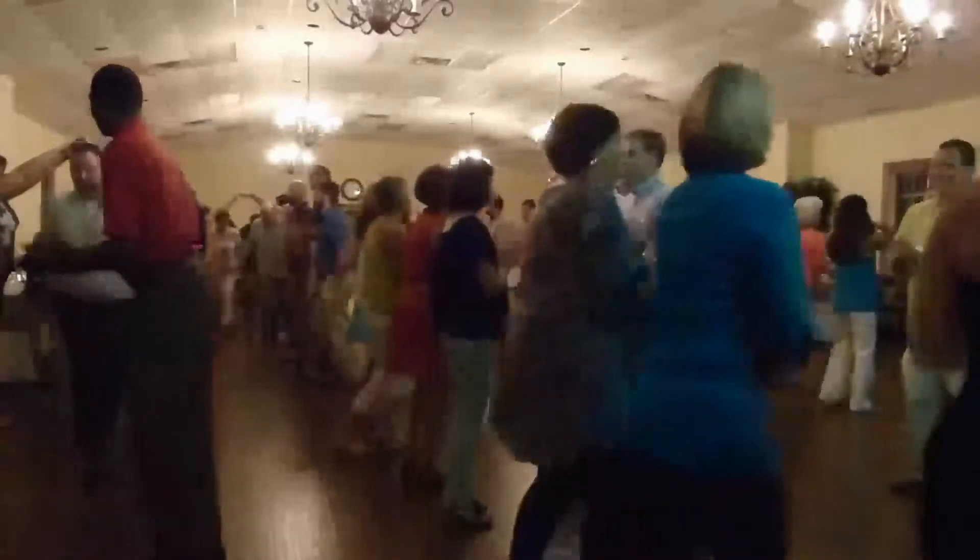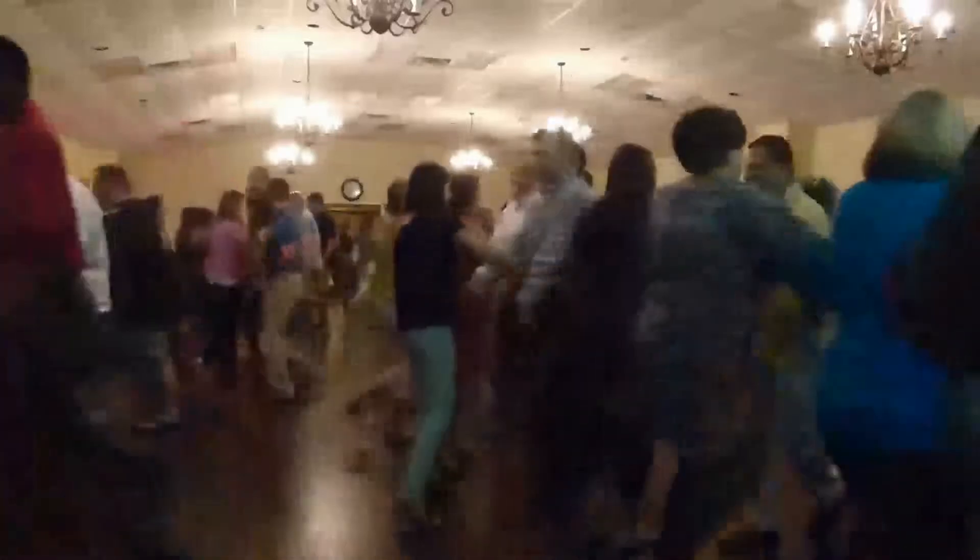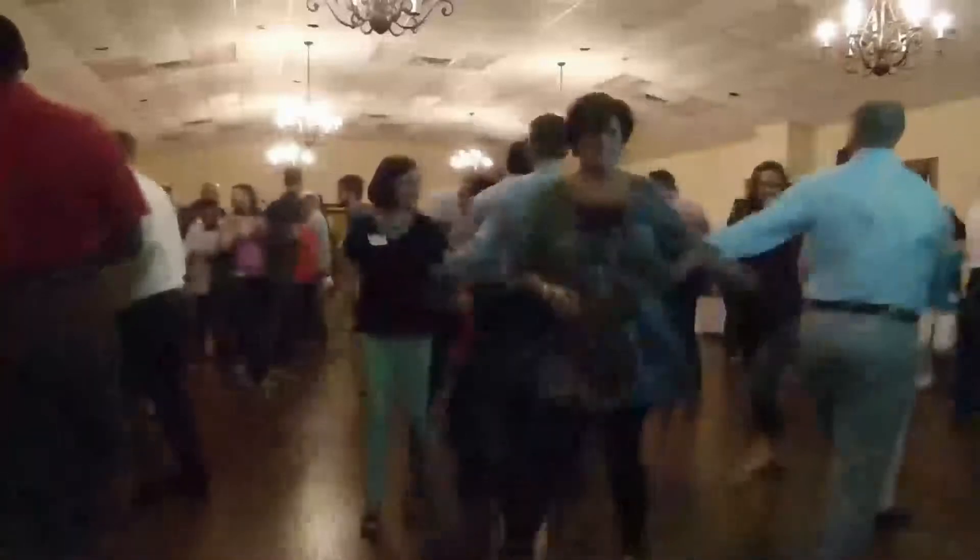Everybody go forward and back. Head, forward again with a right-hand swing. Head, forward again with a left-hand swing. Head, forward again with a two-hand swing. Head, forward again with a do-si-do. Back to back and here we go.